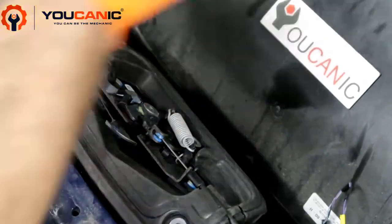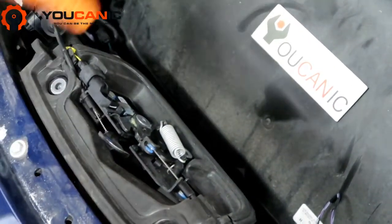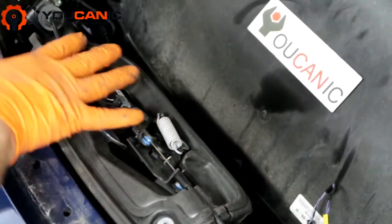Here is the hood latch, and you can access this once you remove the cover. It's pretty straightforward — a couple of bolts here and two in the back, and you move that cover off. And right here is the hood latch.